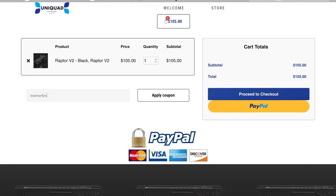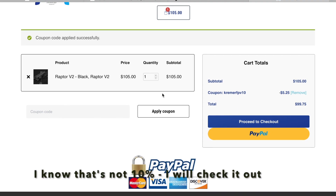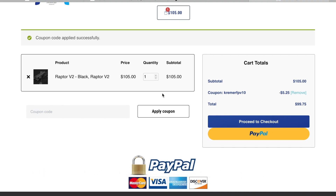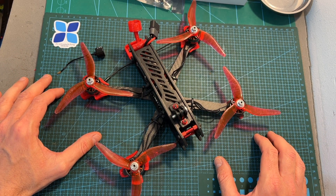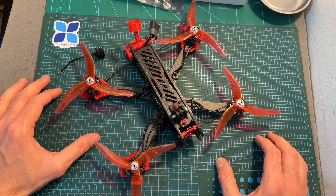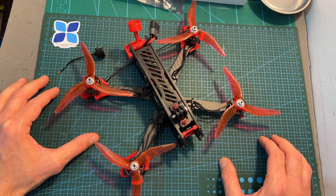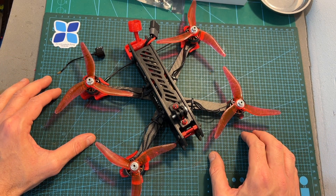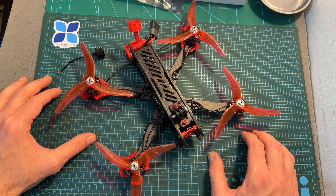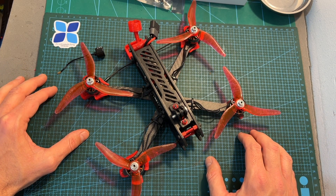In case you are interested in this frame, in the description box down below you can find a coupon code that is going to get you 10% off, so make sure to check it out. That's going to do it for this video. As always, I thank you for watching. I hope you enjoyed it and found it useful. If you have any questions, feel free to ask them in the comments section down below. Don't forget to leave a thumbs up if you liked this video, and consider subscribing to my channel and hitting the notifications bell if you're not already subscribed. See you in my next videos and goodbye.